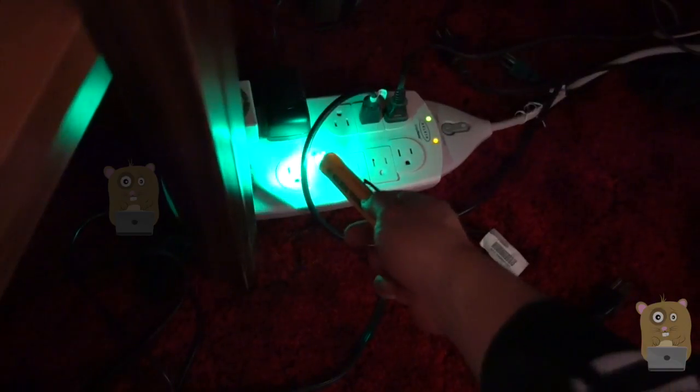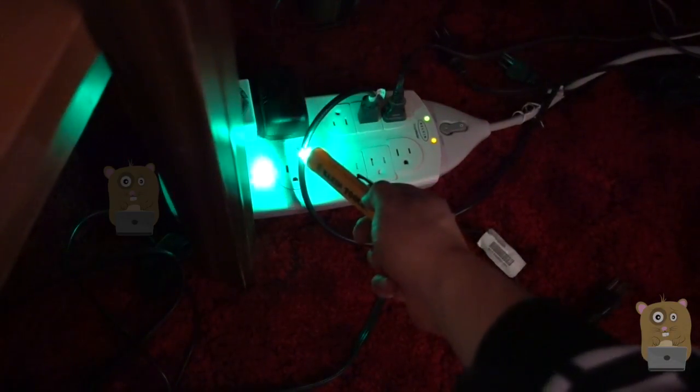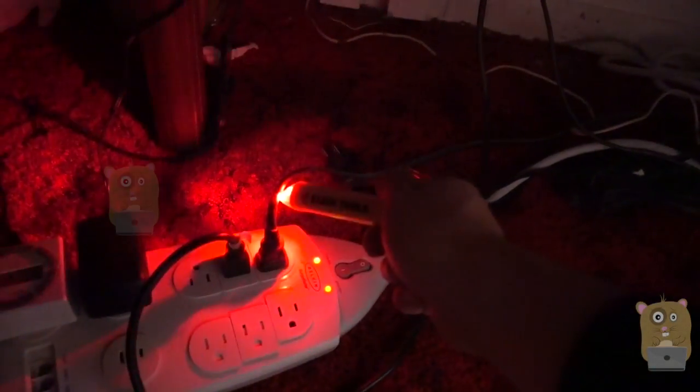Here's the one I got from Klein Tools. See, when I touch the wire — that's when it goes off. This allows me to better gauge exactly which wire is hot.